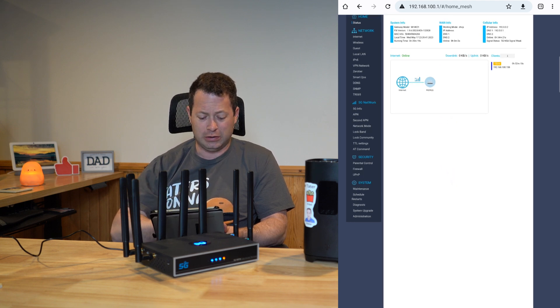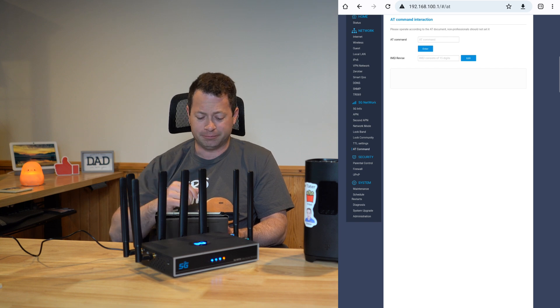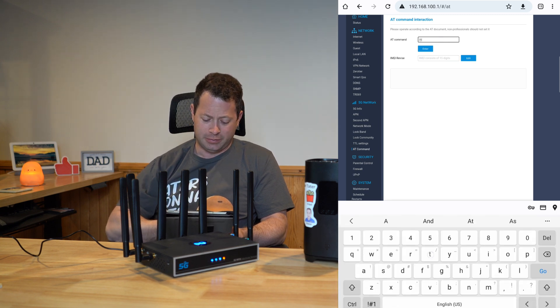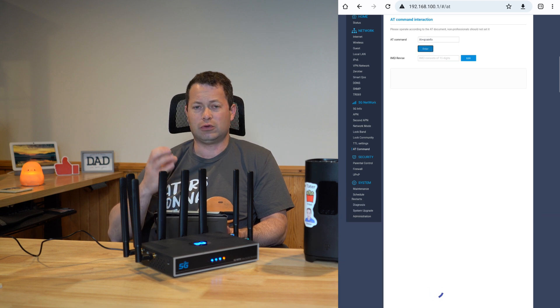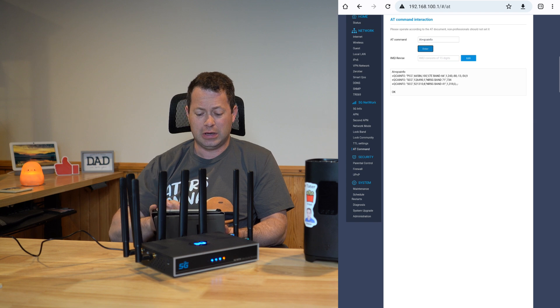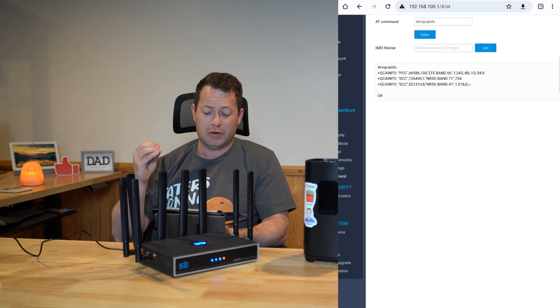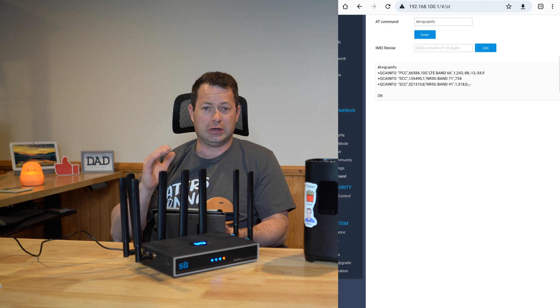From there, go down to AT Commands. This is the first step — you send a very simple command: AT+QCAINFO. This queries the carrier aggregation information. You can see right here that I'm connected to both N41 and N71 for 5G, so it's aggregating two 5G bands, and it also has a 4G anchor on band 66.